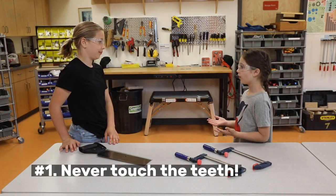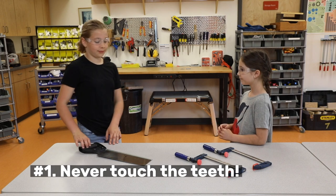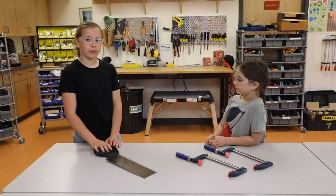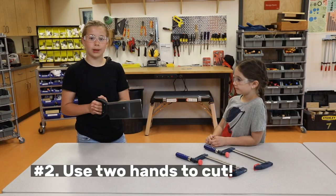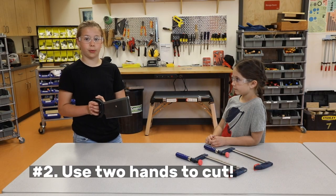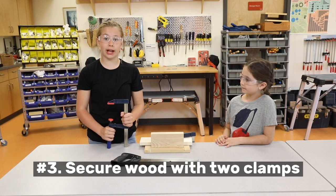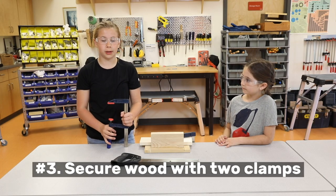What safety rules need to be followed when using a handsaw? Number 1: Never touch the teeth. 2: Always use two hands on the handle when you are cutting. 3: Always use two clamps to hold the wood down when you are cutting.